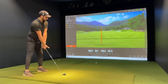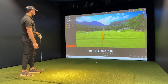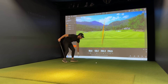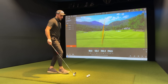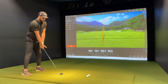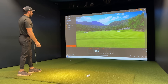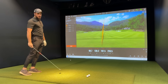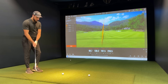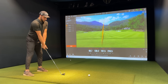Ball speed 133, carry 203 — but hooked big time to the right. So the carry was there, a little bit more than what the yardage book says, which is 190 with the four iron. Seeing that 203 number is good. Ball speed 130, carry 197. It's reading a little bit higher than what my yardage book says. One thing to note — the day I updated my yardage book I was outside and it was a little on the colder side, but obviously we're indoors so it's much warmer.